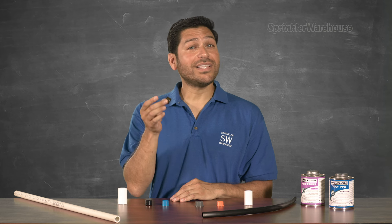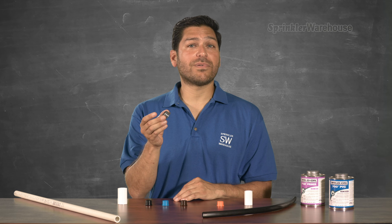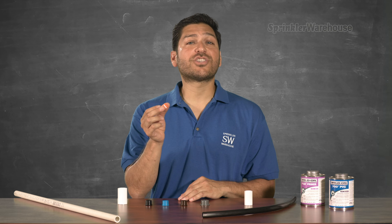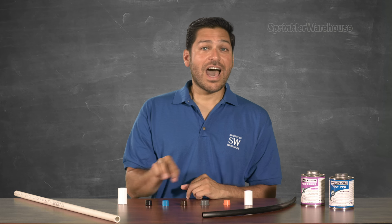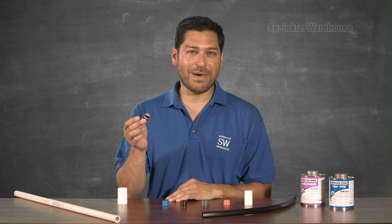0.670. This one fits a 3/4-inch coupler and fits 0.94 OD tubing. This orange one here connects quarter-inch micro tubing to a half-inch coupler. I'm going to use this one right here to attach 0.700 tubing to half-inch PVC pipe.